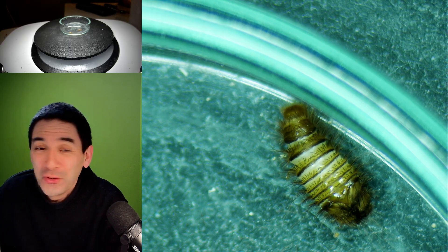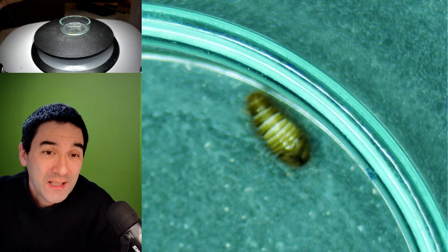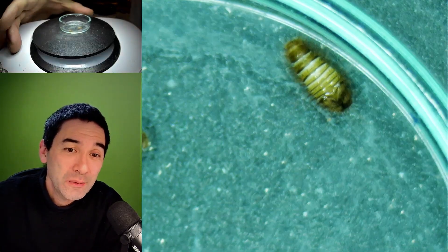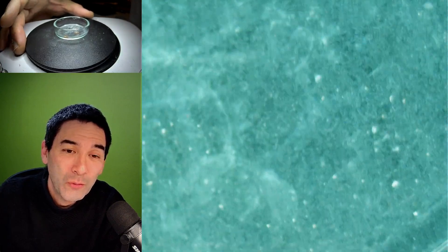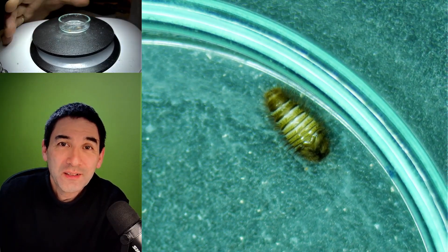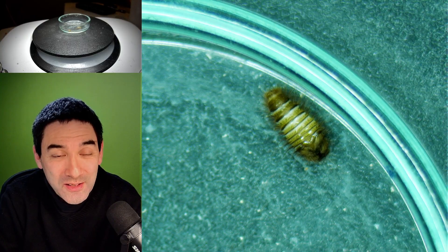I can just show you — I'm going to zoom out a little bit. You can actually see that pretty much everything's been eaten up here. No more fingernails left. So I think the carpet beetle now has a full belly and is quite happy, at least I assume so.